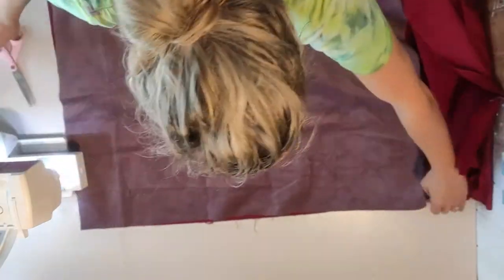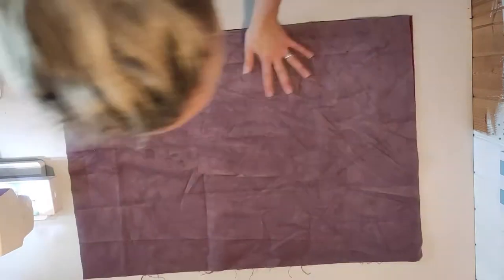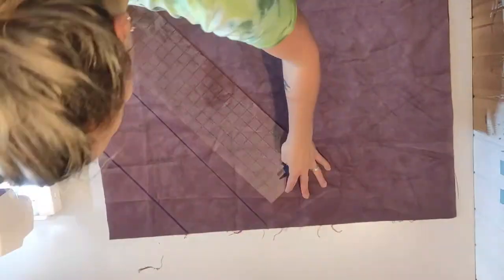I'm making two rectangles approximately the same size, just making sure they're somewhat the same size. If you know me, you know I'm not really a perfectionist, so as long as it's almost the same size, it's fine.